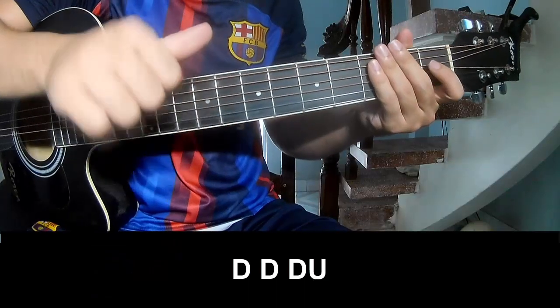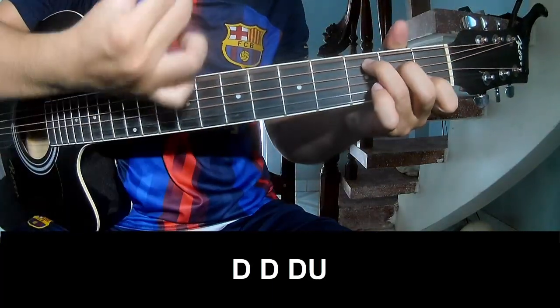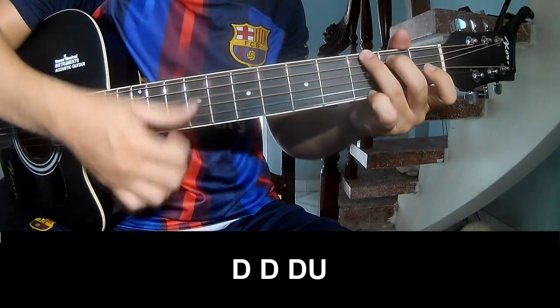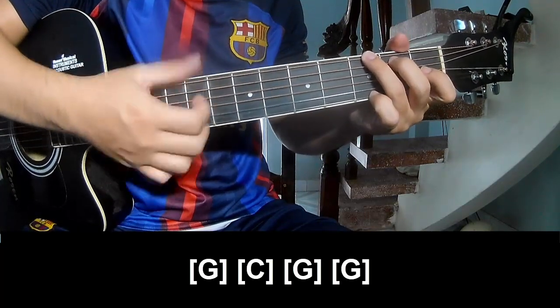The first pattern, practice play T-T-T-U, A, A, A, A, T-T-T. And play G, C, G, G.